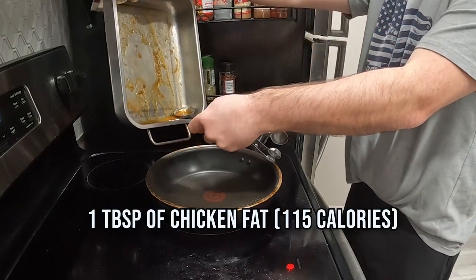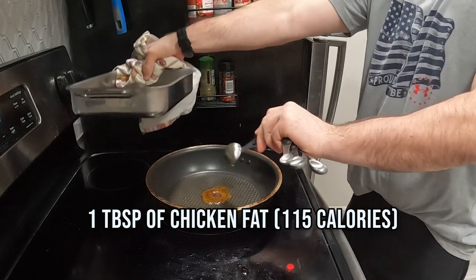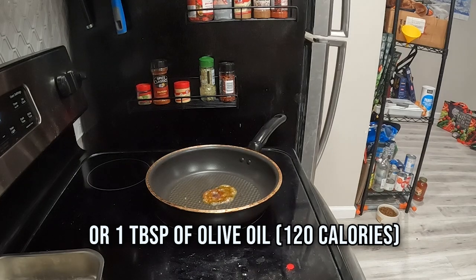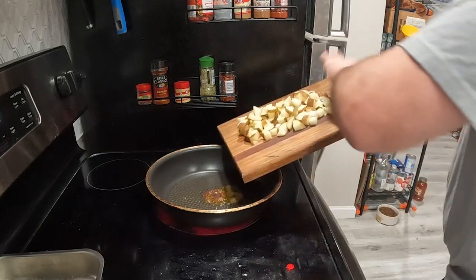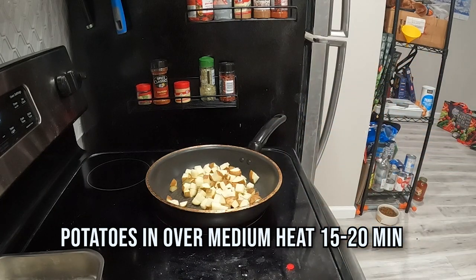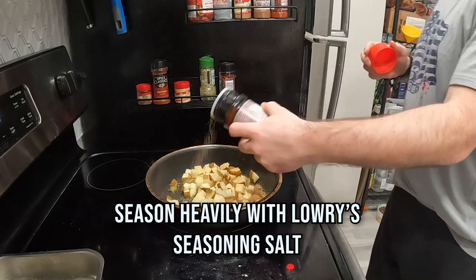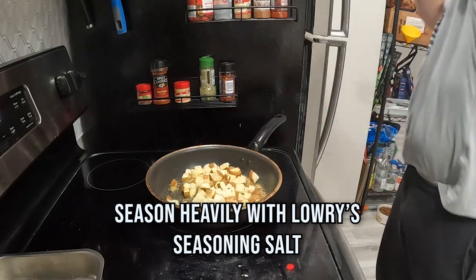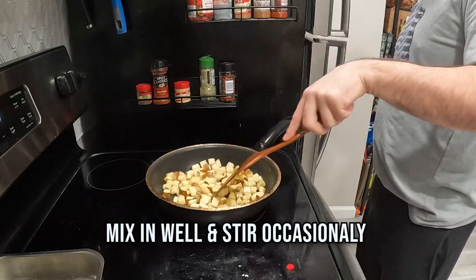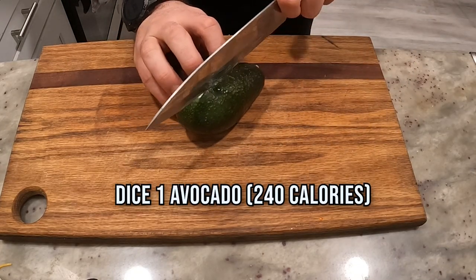Got this beautiful chicken fat from earlier. I'm going to put about a tablespoon into it. If you don't have that, olive oil would work just fine. Potatoes go in over medium heat — this will take 15-20 minutes. Season them with Lowry's seasoning salt. I like to cover the top layer and then mix them about. Potatoes can take a lot of salt. Remember to stir them.